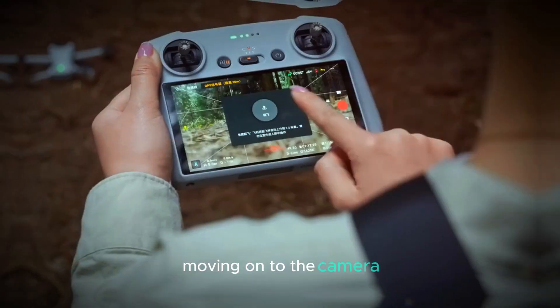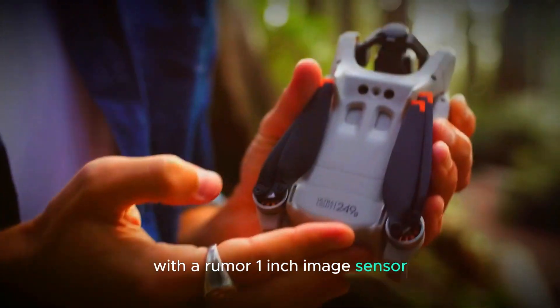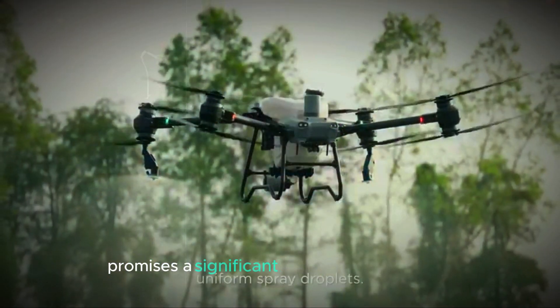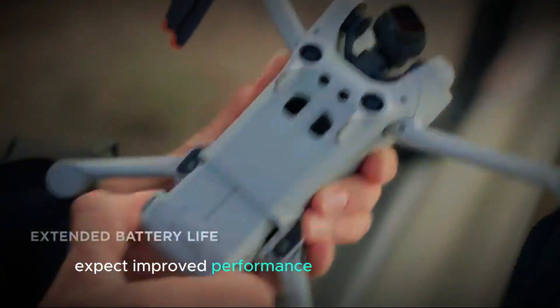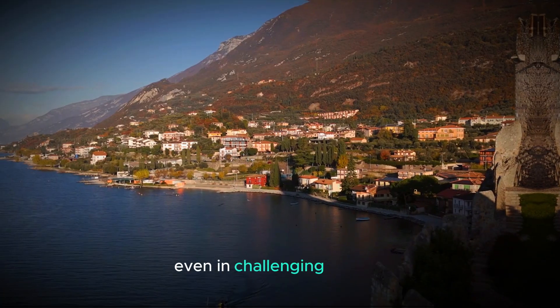Moving on to the camera, the Mini 5 Pro is set to impress with a rumored 1-inch image sensor, similar to the one in the DJI Osmo Pocket 3. This upgrade promises a significant boost in image quality, delivering more precise details and richer textures. Expect improved performance in low-light conditions, resulting in brighter and more vibrant footage, even in challenging lighting.